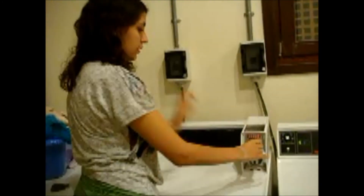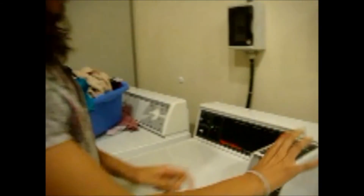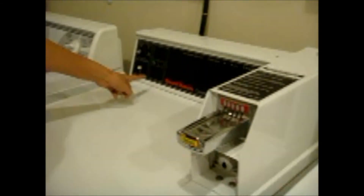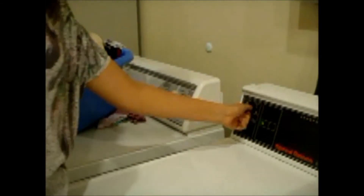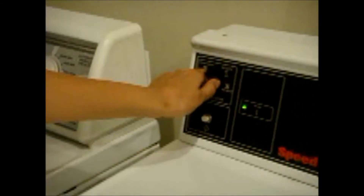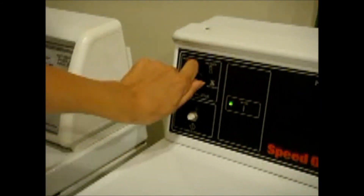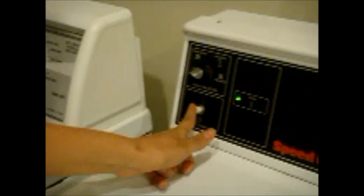You close the door and you press on the thing that says token — you press it in and you pull it out again. As you see, when I pressed it and pulled it out again, the green light flashed. You can either put normal, pressed, delicate, or no heat. If you have something that is really delicate, I suggest you put no heat. But I usually just put normal and press start. And that's it — easy as that. Thank you.